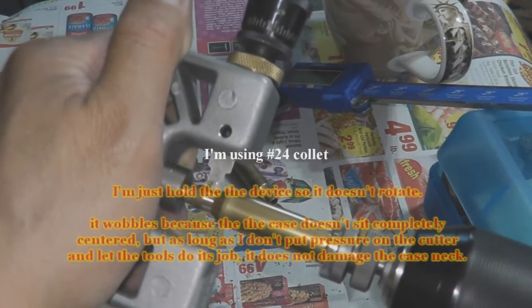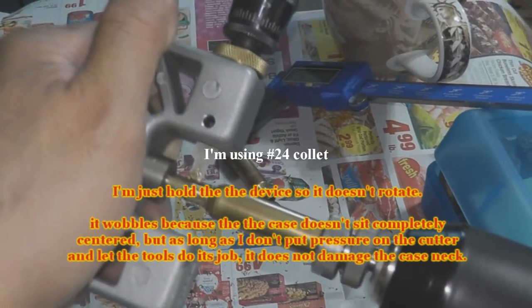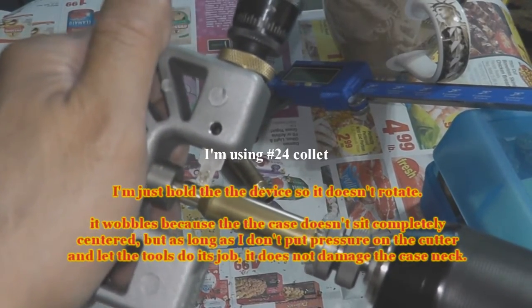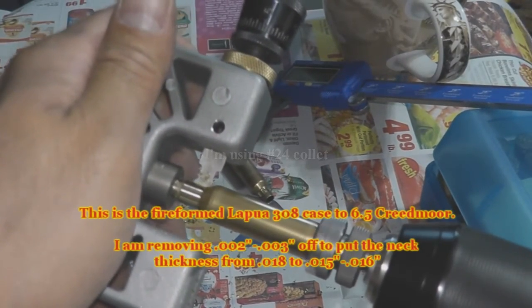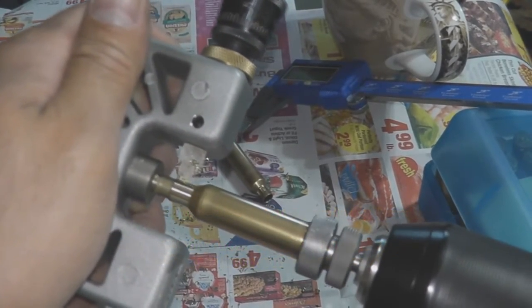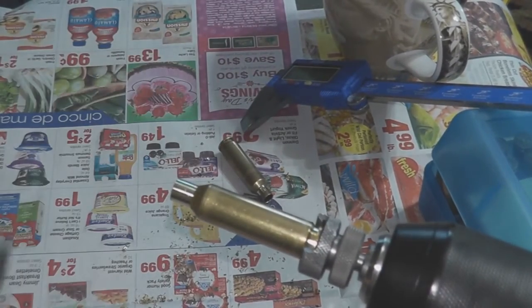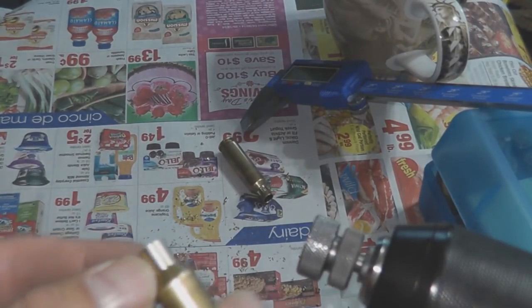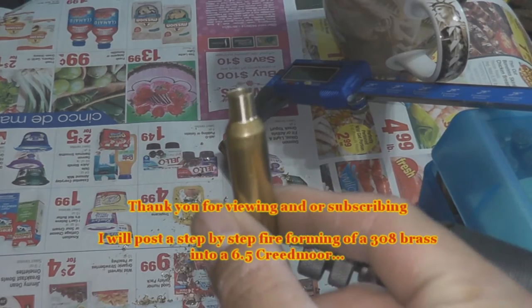On this next step, we're going to be turning the case neck. I'm using the RCBS case neck turner. It looks like it's wobbling really bad, but actually because of the way the case sits in the Lee case holder, it's not perfectly centered. I measured the Hornady cases and the case mouth measured out between 0.014 to 0.016 inches, so I settled in at 0.015 of an inch.